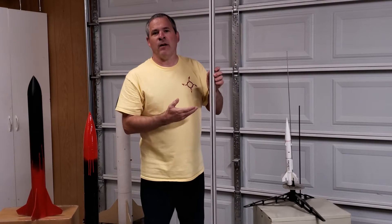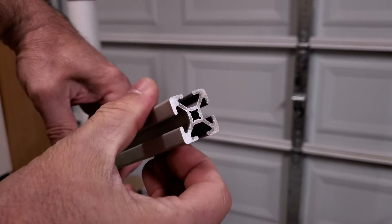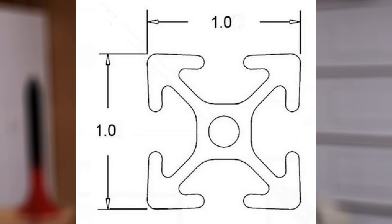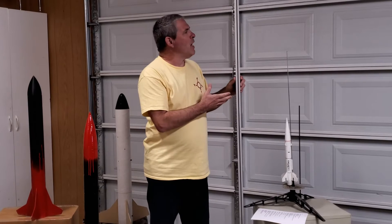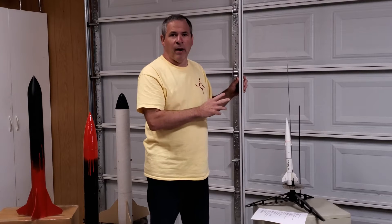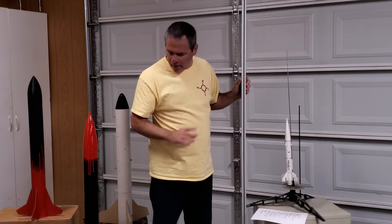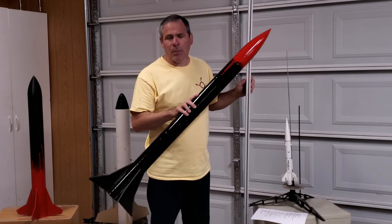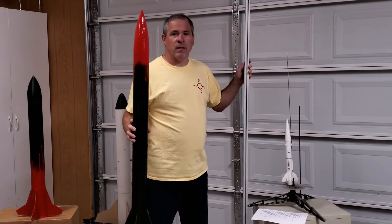Here's the solution — this is a 1010 rail. You can buy this in just about any length you want; this one is eight feet long. It's a square aluminum rod with slots running down the sides. The part number 1010 comes from the size of the product: 1.0 inches by 1.0 inches, which is why it's called a 1010 rail. There are several other sizes available, some smaller and some larger, but the 1010 rail is the most common in amateur rocketry. It's good for launching rockets this size, but you can also launch rockets much smaller or much larger off of this size rail.